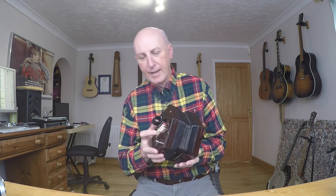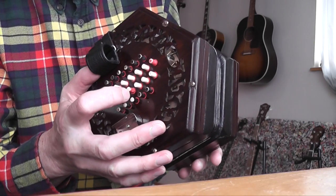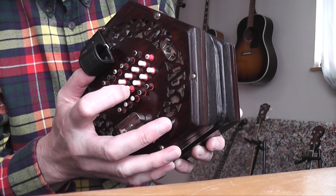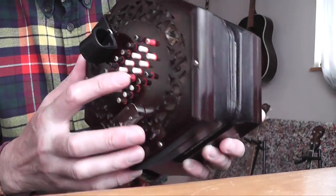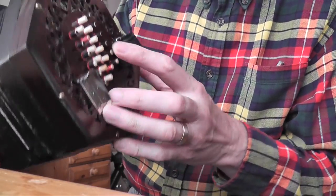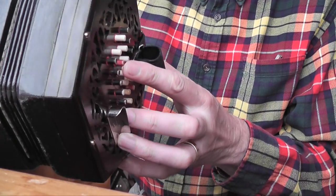This note here, which is colored red as they are on this concertina, is a note of C. All the C's — like this one here, this one here, and this C here — are all C's.